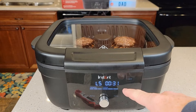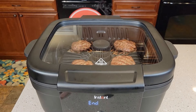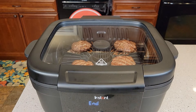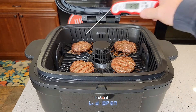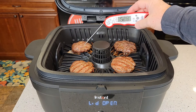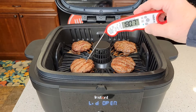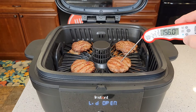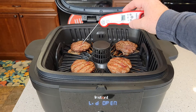Once it gets under a minute, it counts down in seconds — we've got 30 seconds left. It says 'end' and the fan's still on. Let's open it up and see how it did. The thermometer reads 160, 158, 159 — wow, that one's done. The hamburgers are done and they all have an internal temperature of at least 160 degrees.